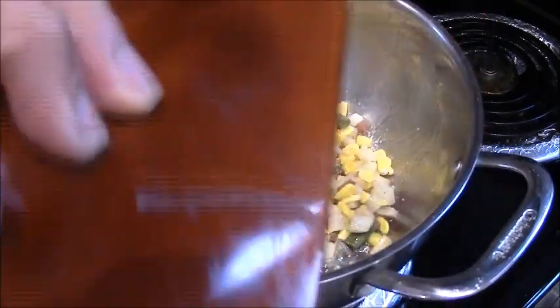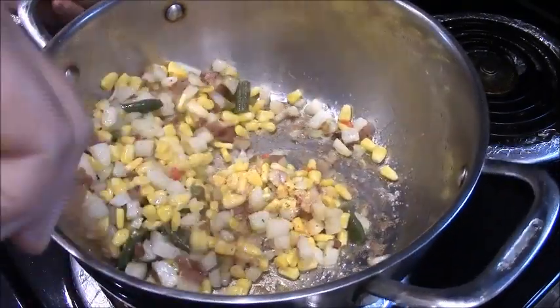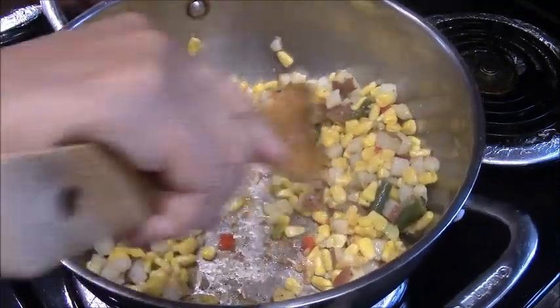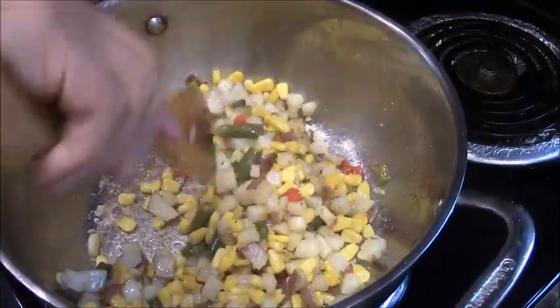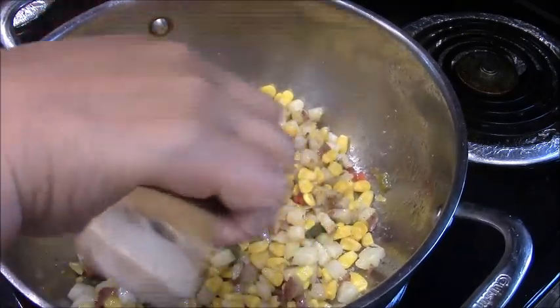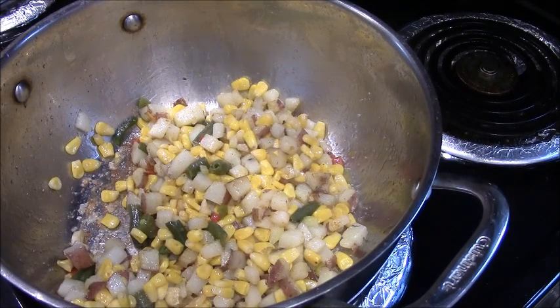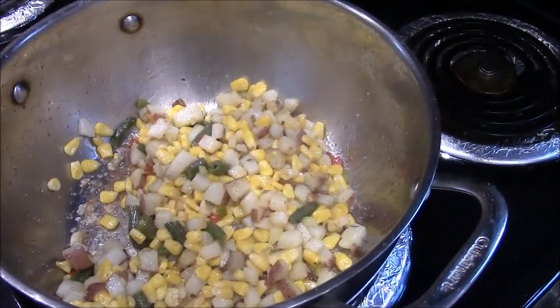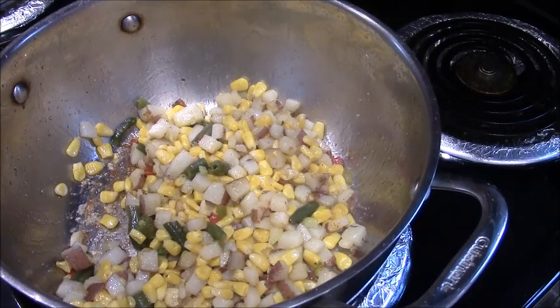Add a little bit of salt, and then leave it for five more minutes while we're waiting for the corned beef.